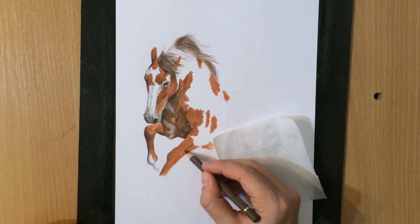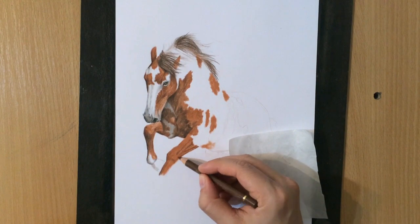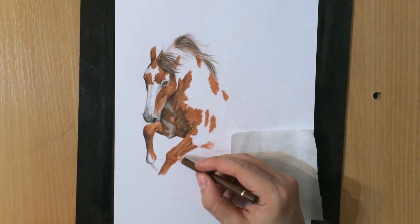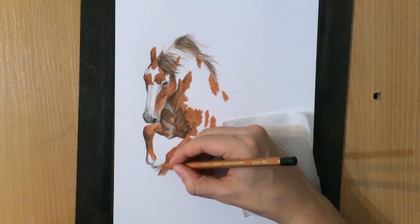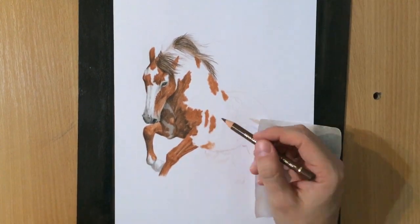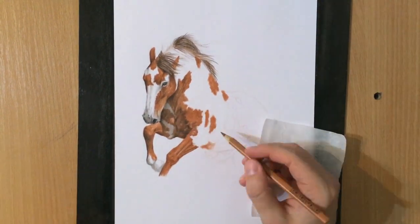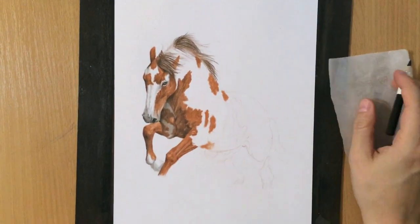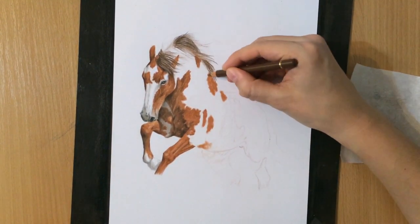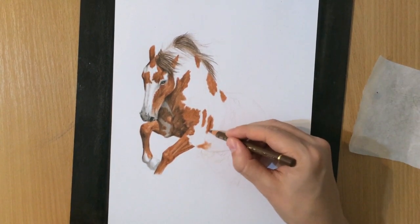Now I'm working on the front legs. You can see that the area around the chest and under the neck is a little darker because it's facing away from the light source, so even the white parts of the coat are grayish there. Because the chest is muscular and uneven, some parts are lighter and some are darker depending on how much light hits each area.